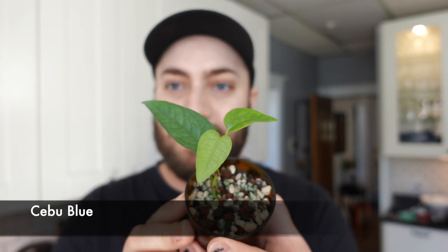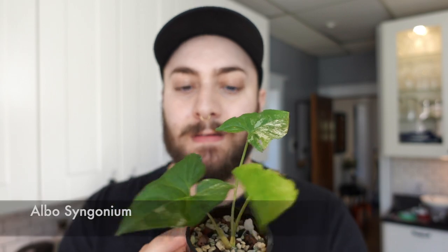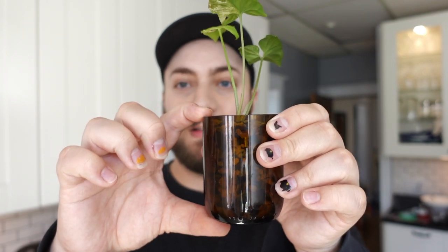Another one I have in PON is a Cebu Blue cutting I got from a friend Christina. She gave it to me with two leaves and it grew a new leaf in the PON, which is great. Another plant I got from another friend, also named Christine, and one of my wish list plants, is Syngonium Albo. It had roots and I just put it in here. I like to use these wine glasses or glass bottles that I cut myself. I just put the PON in there and I do leave a little bit of a water reservoir — some people do, some people don't, so whatever works best for you. This one actually finished putting out a new leaf here.